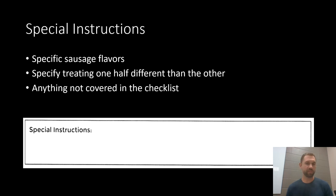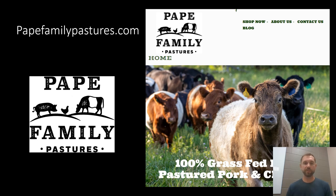Finally at the very bottom there's a section for special instructions. If you're looking to get a special flavor of sausage, or maybe two different types if you're getting a whole hog, this is the place to write those details. If you want one half of the pig treated differently than the other — for example keeping one ham and throwing the other into your ground for sausage — spell that out here. Basically anything not specifically covered in the checklist, write it in special instructions. Thanks for watching — I hope that was useful. If you have any questions, reach out at PapeFamilyPastures.com, where you can find our contact info and place an order. Thank you very much and we look forward to hearing from you soon.